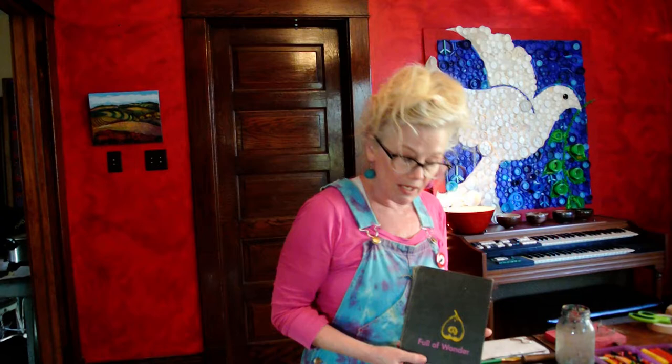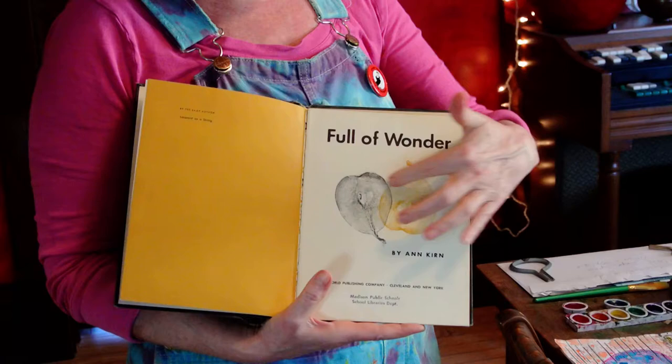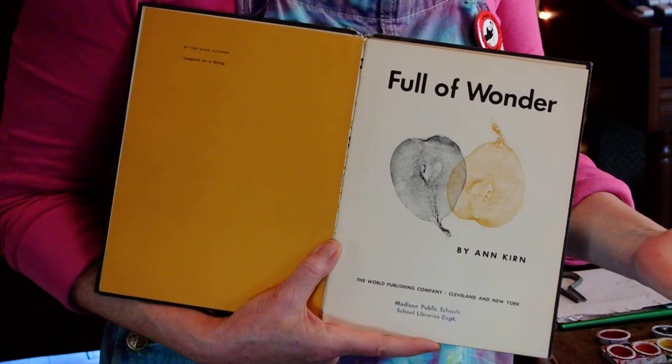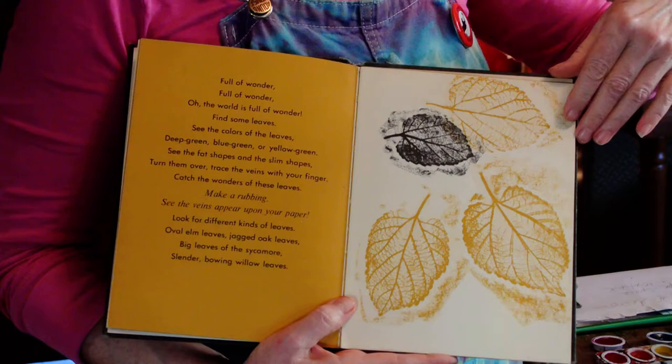I'm going to show you this book. I'm not going to read it — it has a lot of words and that would make my lesson really long and probably boring. But I am going to show you the pictures because they're all made by rubbing. The artist cut a pear in half, put a piece of paper on top, took a flat crayon with no paper on it, and rubbed it. And now you see the images — it's another kind of art magic.